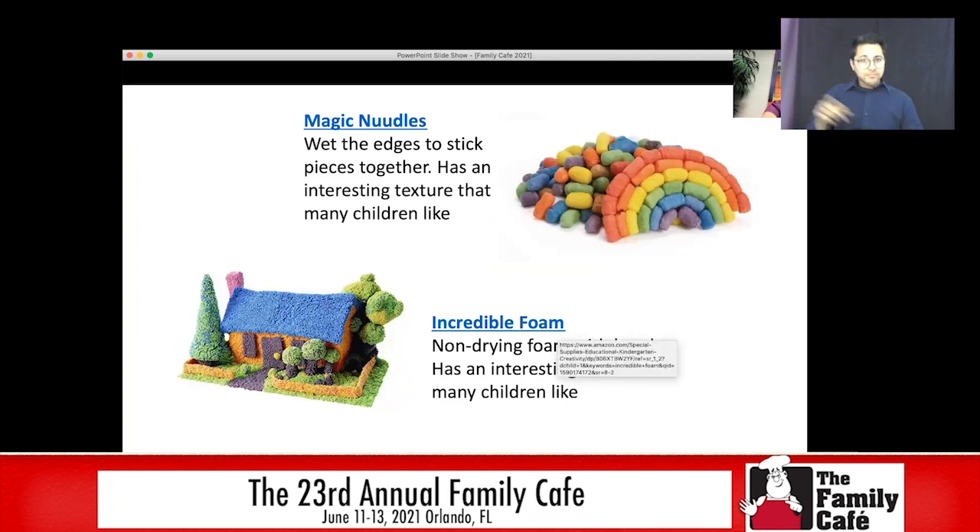Some other fun things to use: Magic Noodles — these look most like packing peanuts but they're made out of cornstarch. If you put a little bit of water on the end of one, you can stick them together and make some really cool sculptures. Kids really like playing with these and the texture of them. Many kids with sensory integration issues seem to like this texture. Another thing we've had a lot of luck with is this incredible foam — it looks kind of like styrofoam balls pressed together, but you can make sculptures out of it. It comes in all different colors, it's non-drying, and again I've found a lot of students with sensory integration issues really like the texture of this.